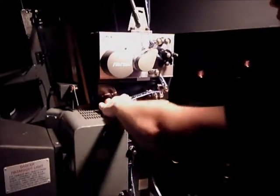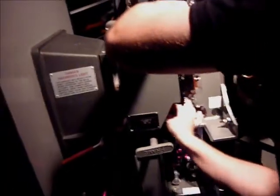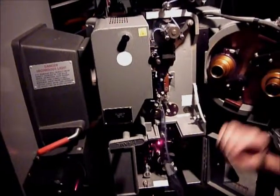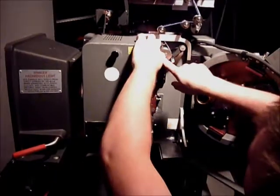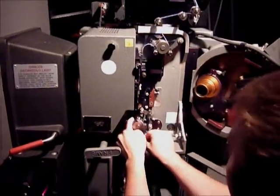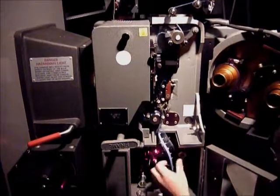This particular projector is rather easy — the sound drum right here. Some of them have a point where it clamps, which are more difficult in my opinion. Now this is very important: your loop has to be just right. One or two sprockets off will destroy the film. You want your loop to go right to the top of it. This one here is also tricky — if you don't do it right and put too much, it has too much room.